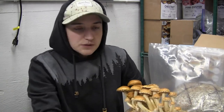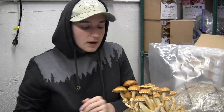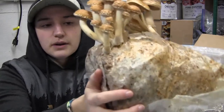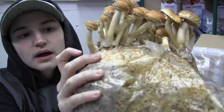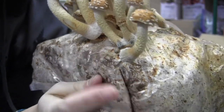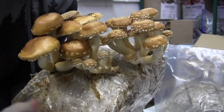One problem you may have with these mushrooms is because they take so much longer to grow, they tend to grow a little bit of surface mold at the base of them. But as long as it's just a little bit you should be fine. I have a pretty good example here - these little guys here, this is what they will look like when they first start off. You can see there's a couple right here at the base that have a little bit of mold on them.